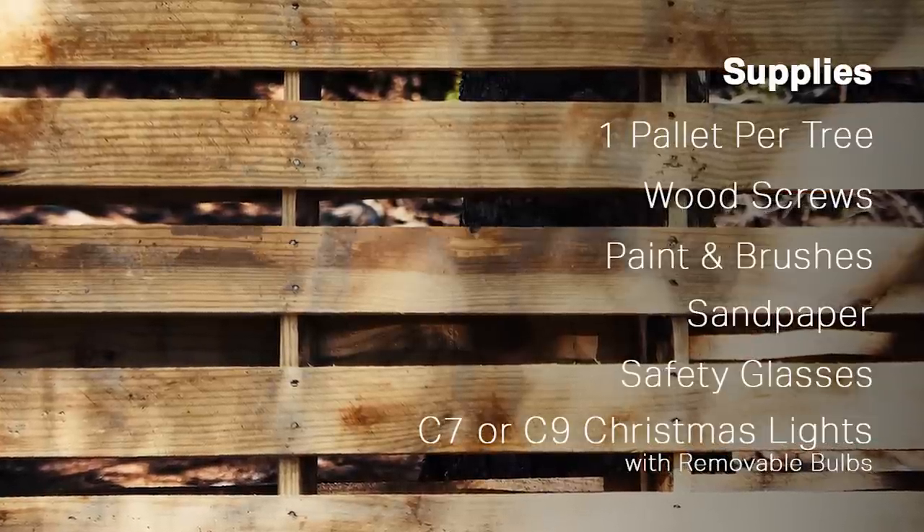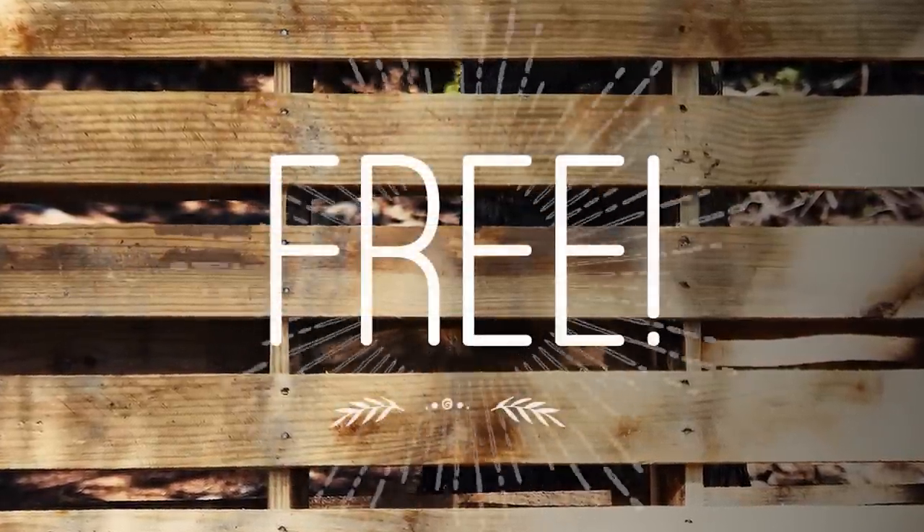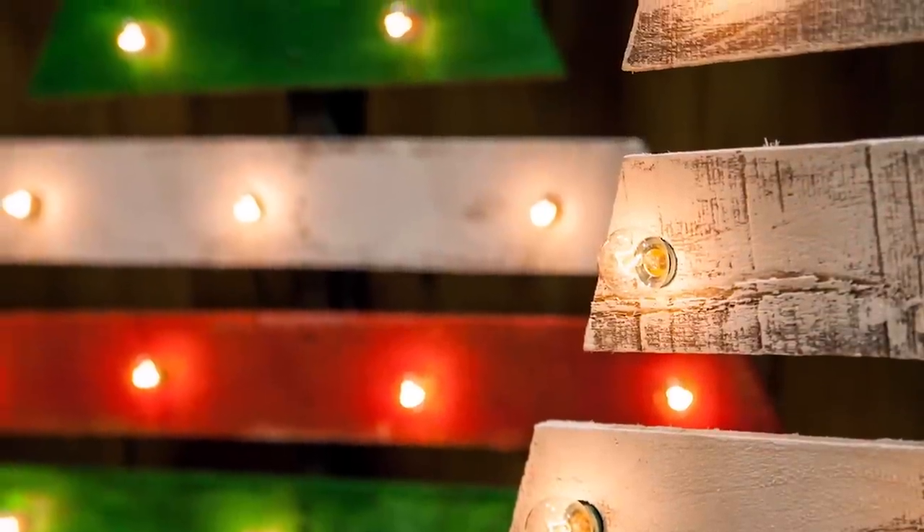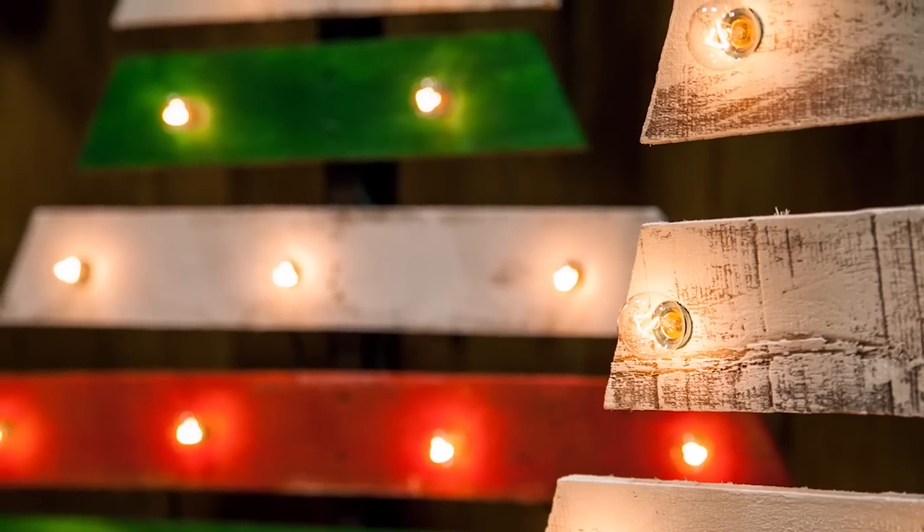The best part about using pallets in a DIY project is that they are plentiful and usually free. Your local hardware store, grocery store, or plant nursery probably has extra to spare. Look for pallets that have evenly spaced boards with minimal holes and nails. The more uniform the pallet, the easier to work with.